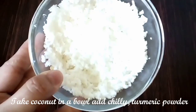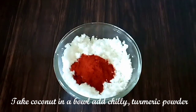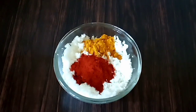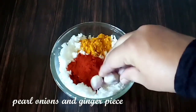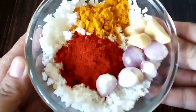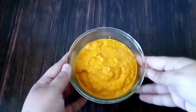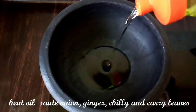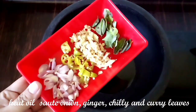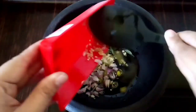1 cup, 1 tablespoon, 1 teaspoon, 4-5 tablespoons, 1 tablespoon, 1 teaspoon, 1 teaspoon, 2 tablespoons. Heat it up and put it in the pan.